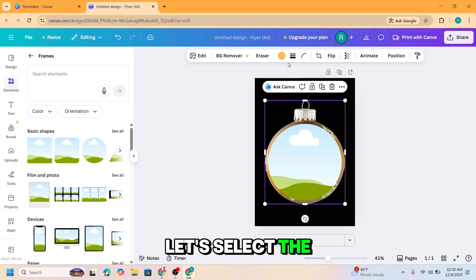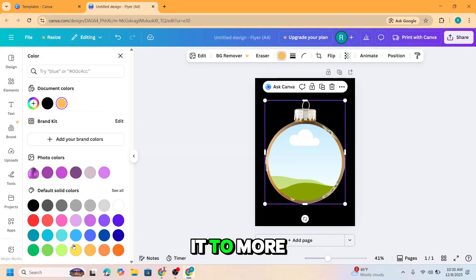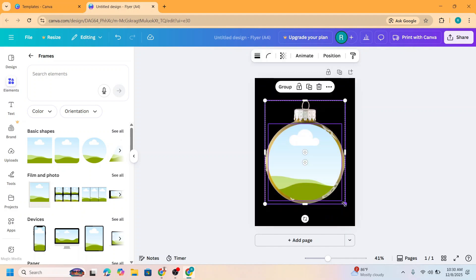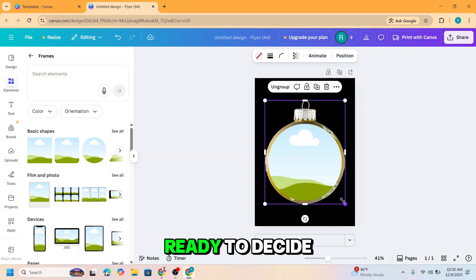Let's select the bobble again — I will change it to a more brighter yellow. Now let's group them and reduce the size.